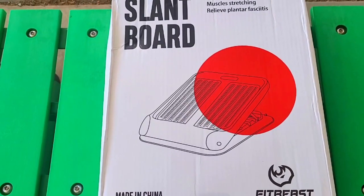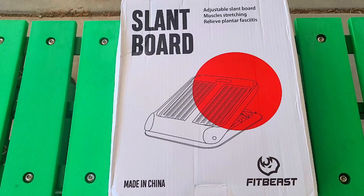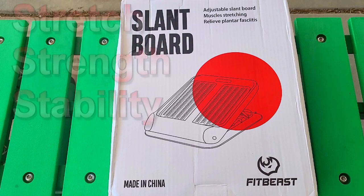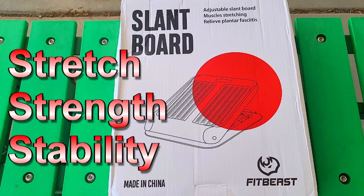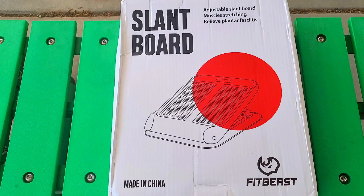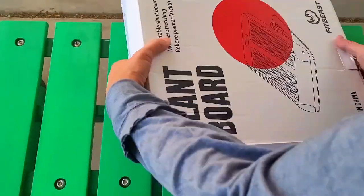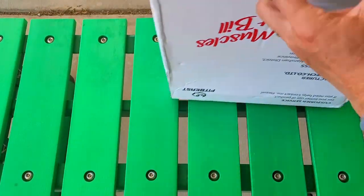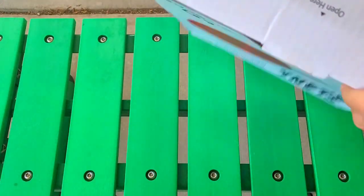Got a slant board — it's a new product from FitBeast. It's adjustable and it's good for three S's: stretching, strengthening, and stability. It also helps relieve plantar fasciitis. Let's go take a look at this new product — we always do our own research, right?